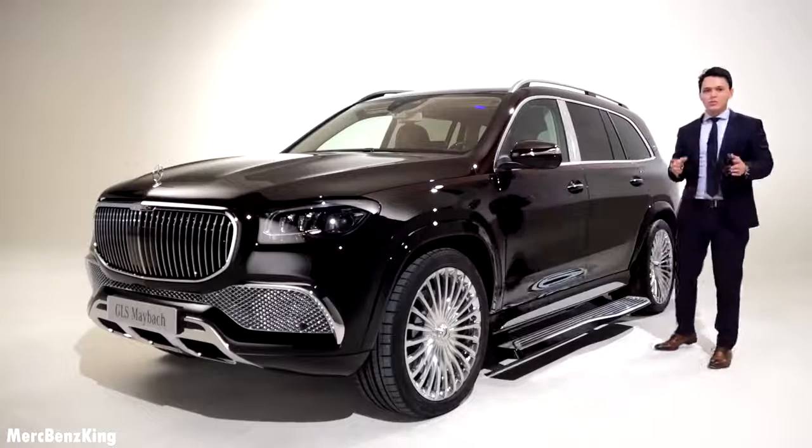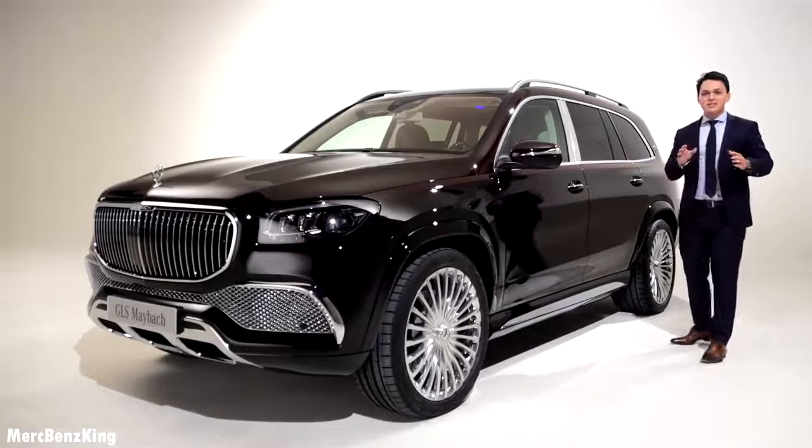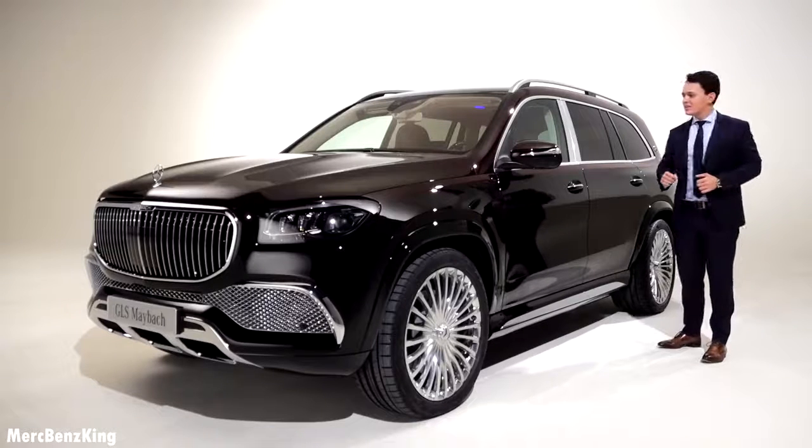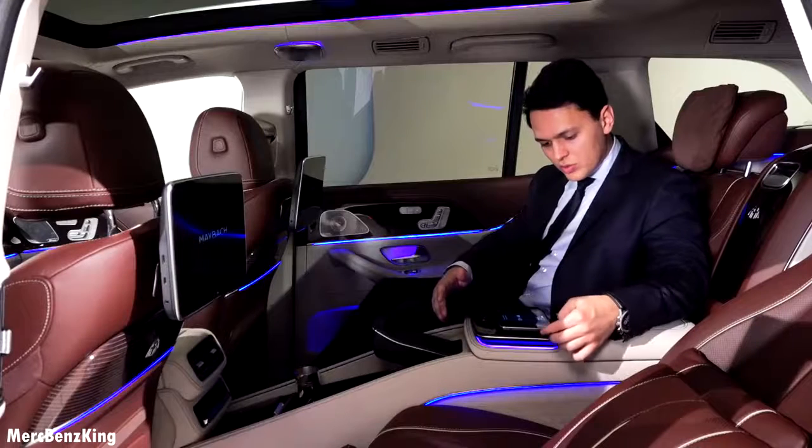So guys, welcome to Merch Bench King! As you can see, this is the Maybach GLS and in today's video I will show you the complete exterior, interior and the quality inside.